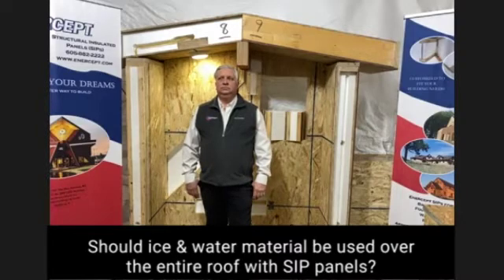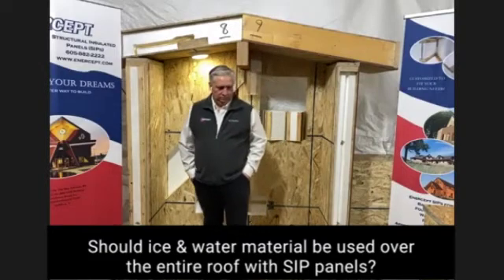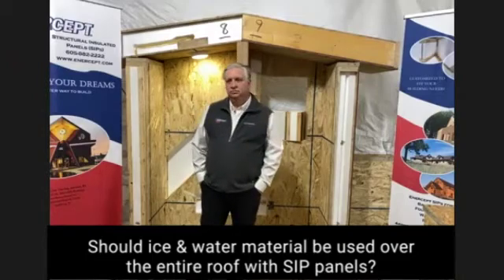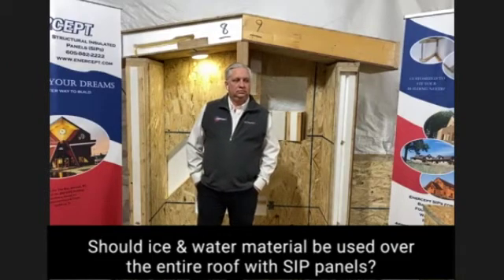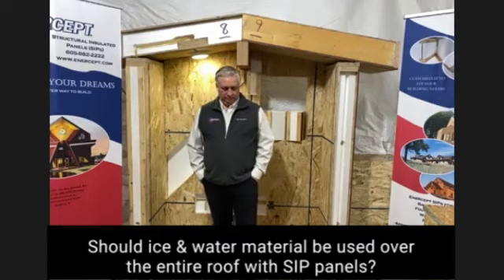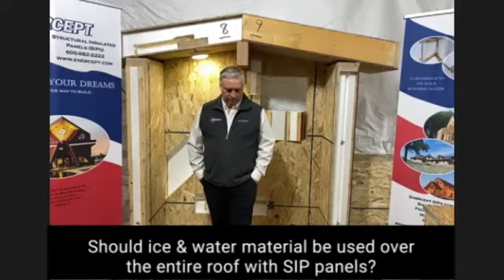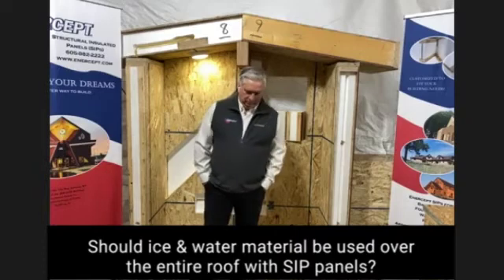If you follow your steel roof manufacturer's suggestion of putting down ice and water shield, that material has a low perm rating, meaning water vapor does not work its way through it. Should the exterior OSB skin of the SIP panel get wet, it will stay wet until it deteriorates and then it will no longer be there. So don't use ice and water shield the way they're suggesting.